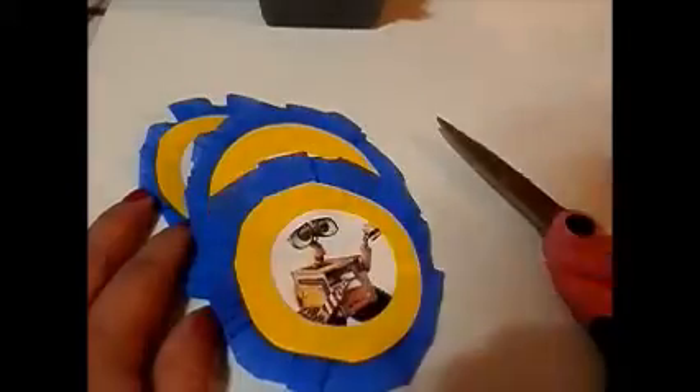I created about nine of those. Then for the tissue, I'm just going to cut up the tissue, make little squares or rectangles and do like the little stuffing that comes out of the little centerpiece.